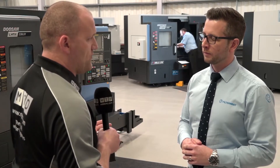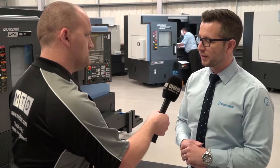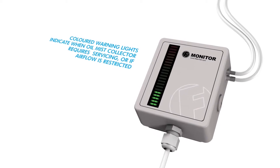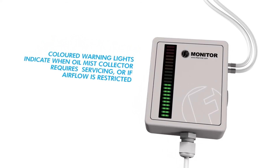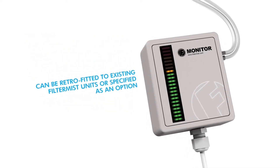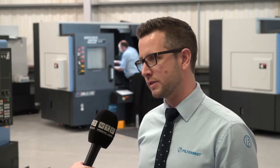If you haven't got a maintenance schedule, how are you going to know if it needs servicing? We've developed a new product called the F Monitor, which we can retrofit onto our mist extraction system. It is designed to measure the flow — it's set up at the point of servicing and gives an indicator that will tell you if there's a blockage within the system, in the inlet or outlet.